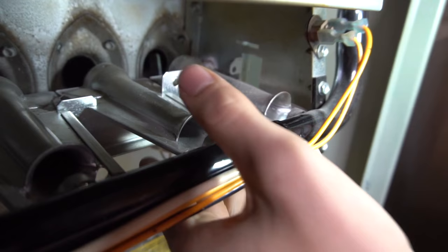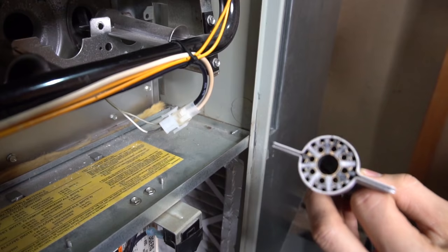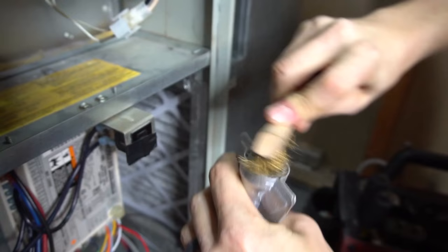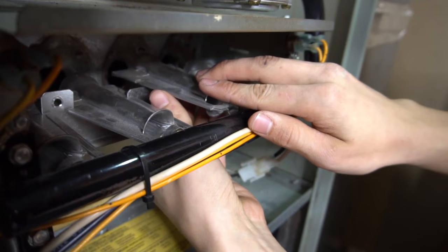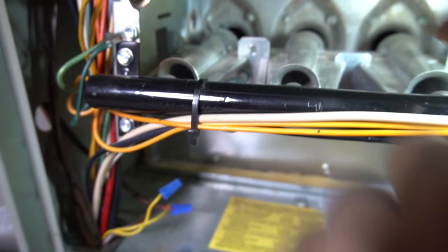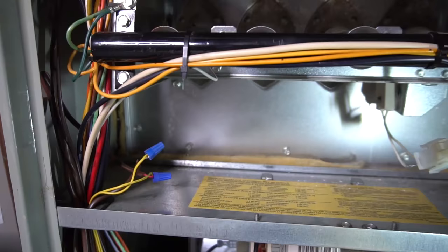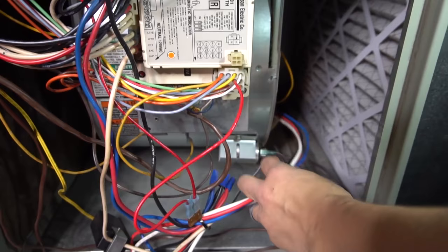Now we can actually see the igniter a little better — there's the igniter. Here's my burners; these are in-shot burners. Most of the newer furnaces will have this style. Mine's a little dirty — if you want to clean it up while you're in there, all you have to do is get a brass brush, and if you really want to be diligent you can also blow them out with some compressed air. And then we got the flame sensor on the other side — that little steel rod right there is the flame sensor. Here's the main control board or the circuit board, and here we have the blower housing with all the wires going to the blower motor.